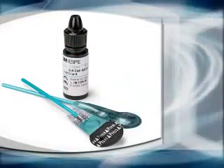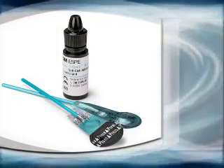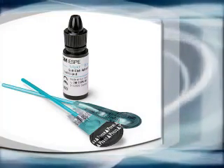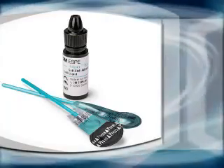New 1-bottle 7th Generation Bonding Agent from 3M. Adper Easy Bond Self-Etch Adhesive offers a very fast application time, along with bond strengths that are greater than or equal to other 7th generation adhesives.